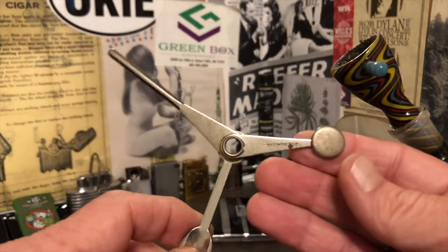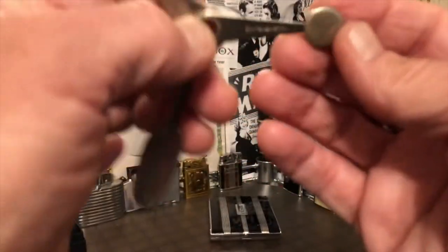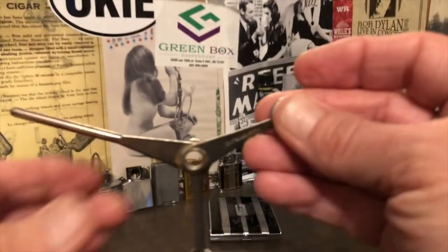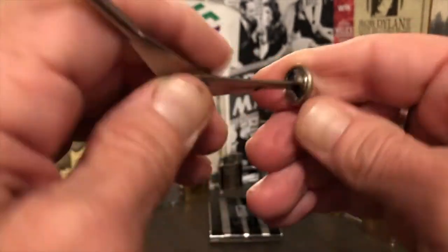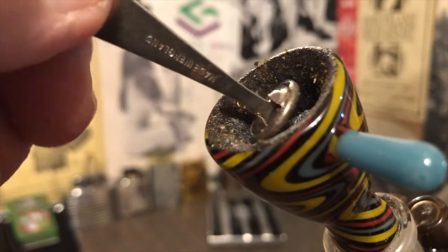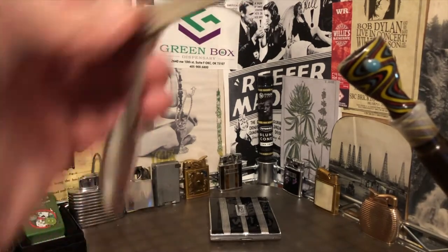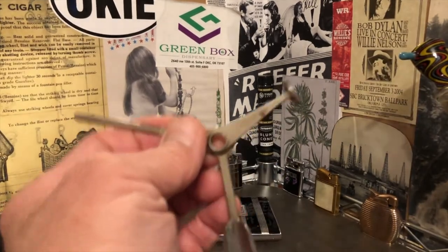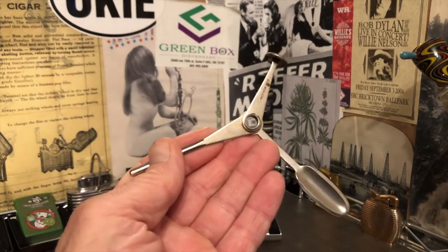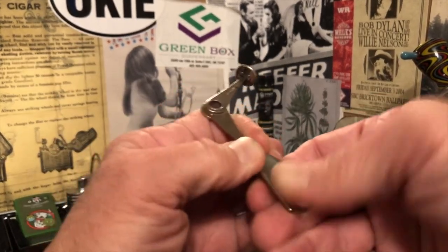Back to this particular tool that we're actually making this video about — it also has a tamper. This other cheaper-looking one has a tamper but it's just fixed in place. Where this one, remember how it folded up all nice and neat — the tamper folds out. So once again, if you have the need to put pressure to get it to burn more evenly, or just to rearrange it, you can manipulate what you're burning with that tool. So three very useful tools there that fold up very neatly into one tool.